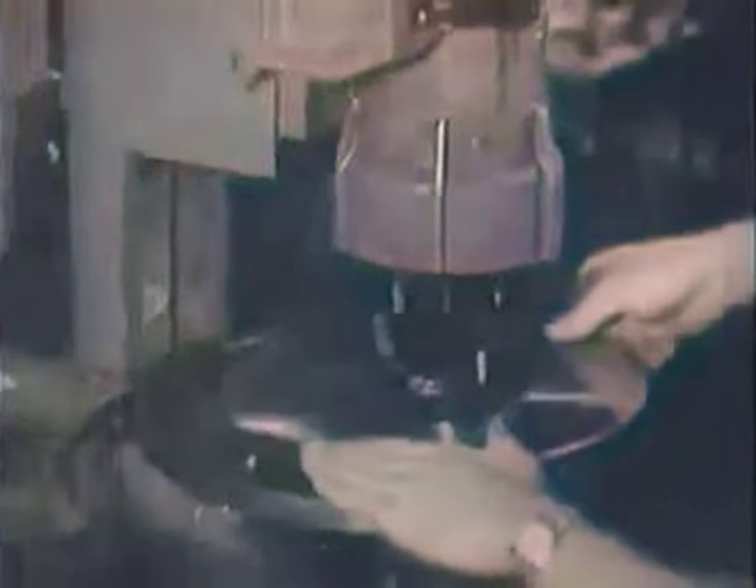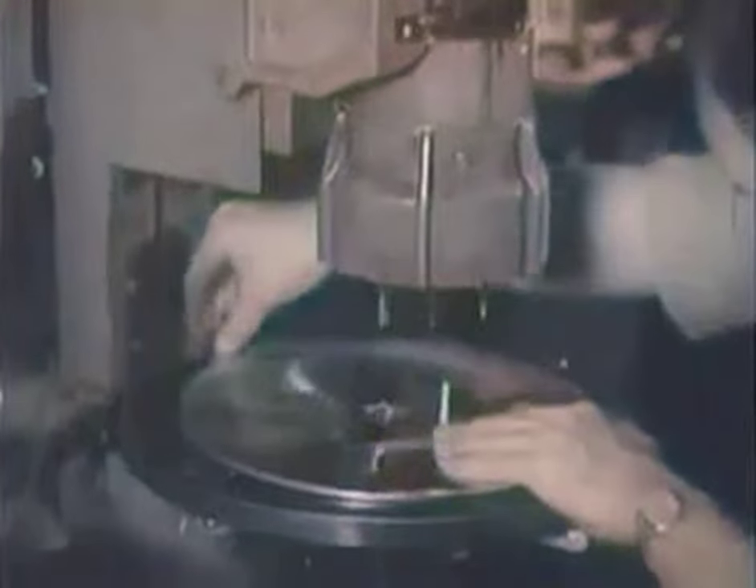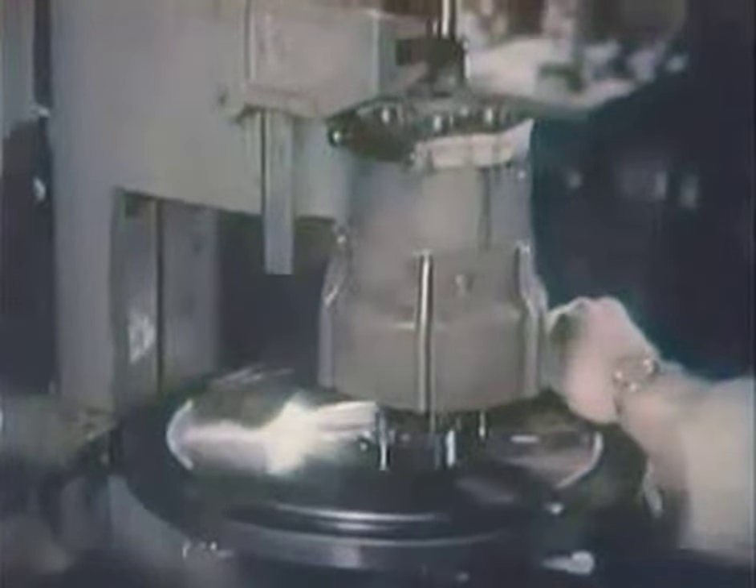When the gleaming disc is removed from the press, it is ready for the next operation: the centering of the hole around which the finished record will revolve. This delicate mechanism centers the hole with meticulous precision and is checked by magnification.